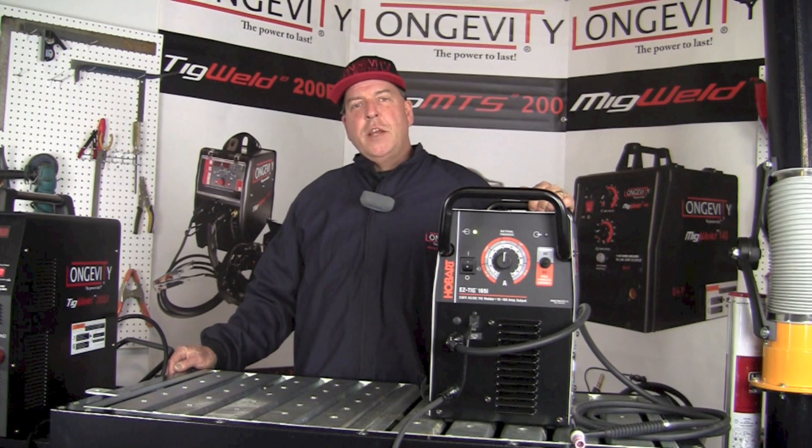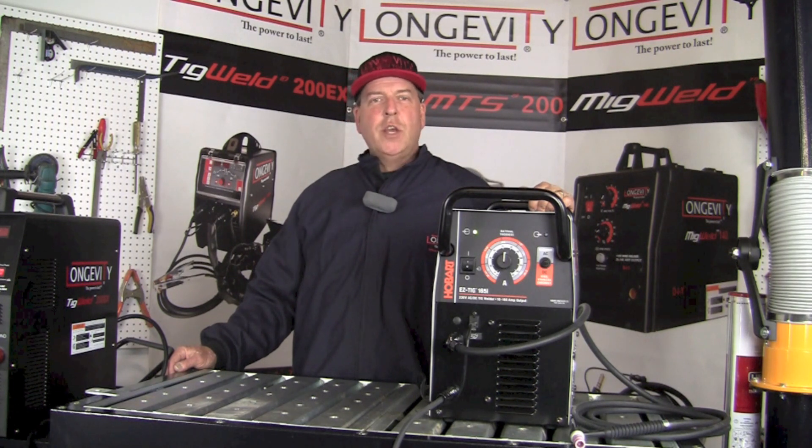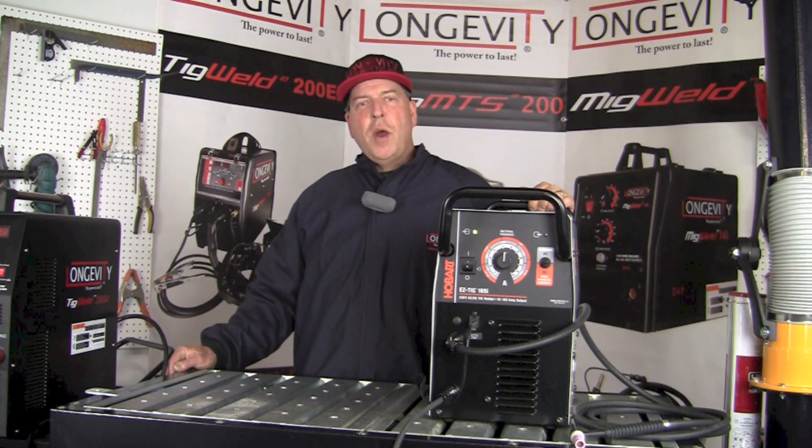Thanks again for taking a few minutes out of your day to hang out with us and take a look at some of the features of the Hobart EasyTig 165i. If you like what you see, subscribe to our YouTube channel and check back often to see more informative videos in the area of welding and fabrication. Thanks again and have a great day.